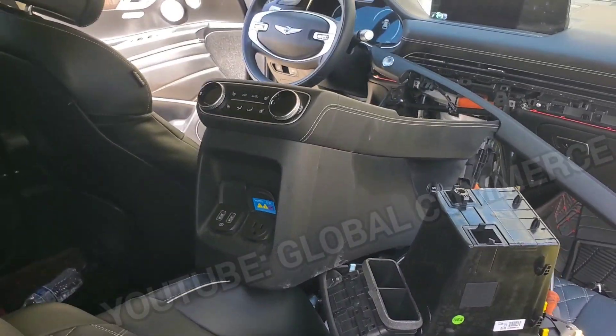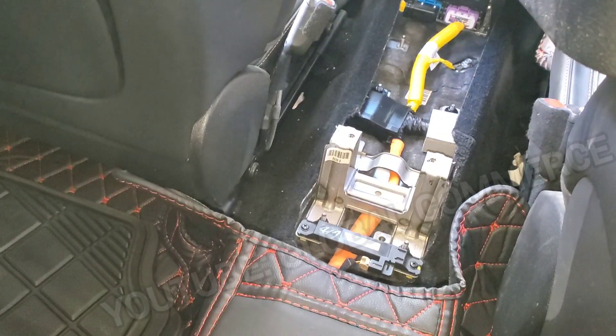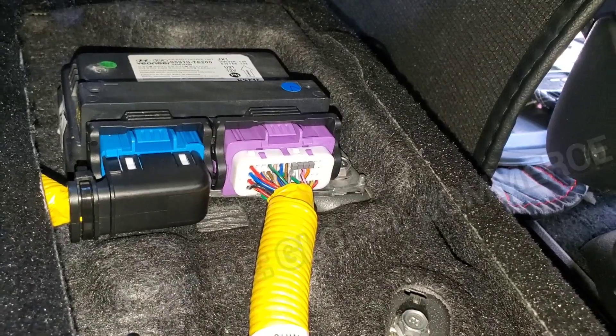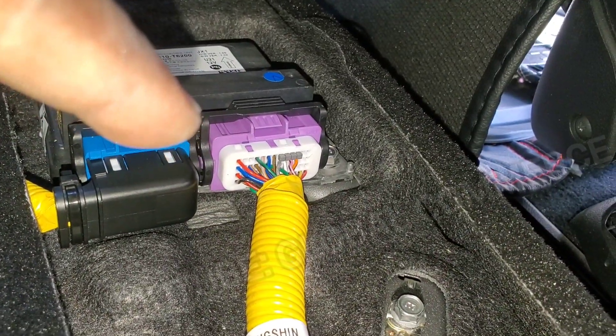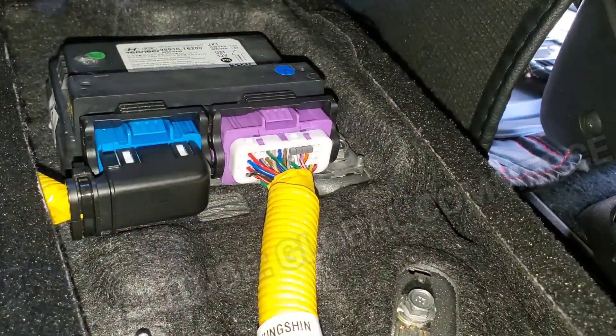You can now pull out the console — there it is, free — and you can see what's under it. Here is the SRS module. If you want to know how to reset that, like and subscribe and check my other videos on the channel — click that thumbs up button.